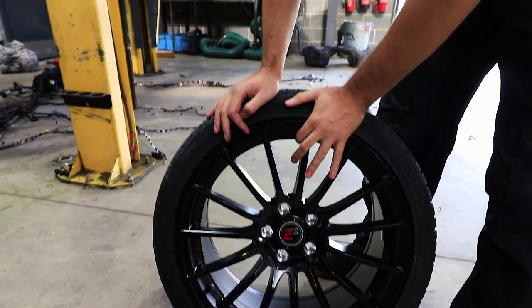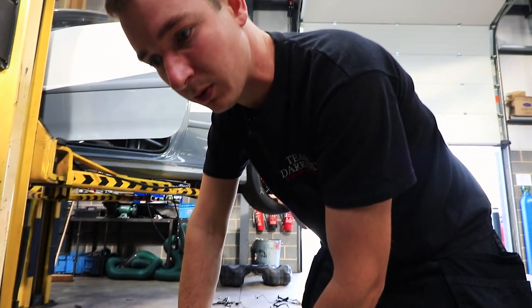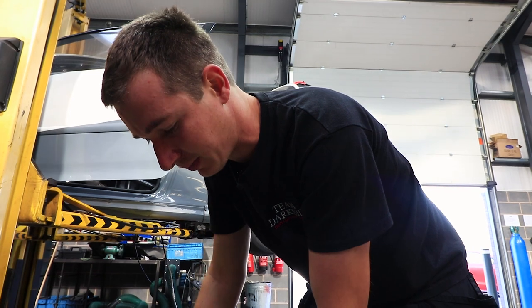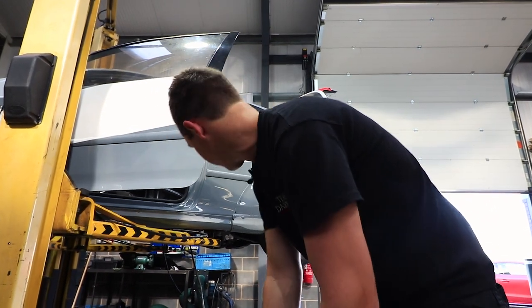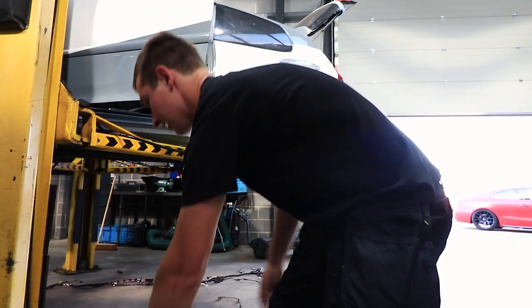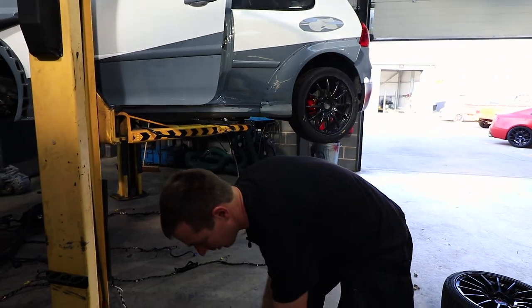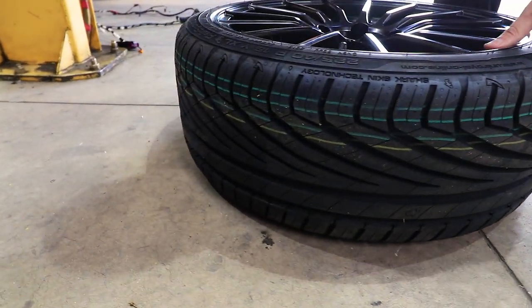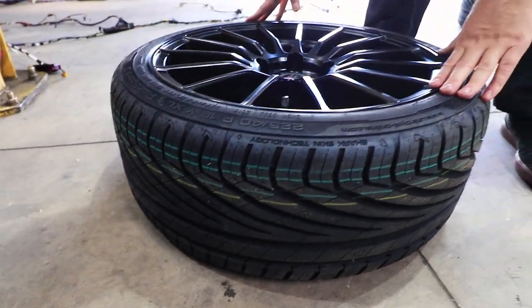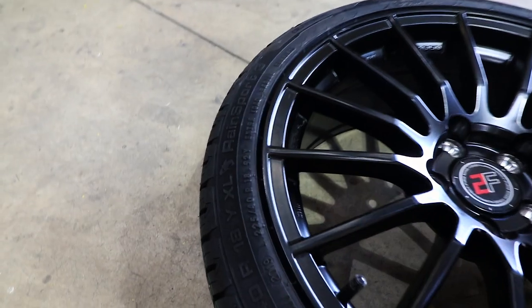We're going to measure up with these ones now, see how much room we've got, what clearance we've got on back spacing and on the caliper, and then we'll go from there. These tyres are just for wet use in the track day trophy, or if we're just on a track day - only on an eight inch rim, so it should be good.